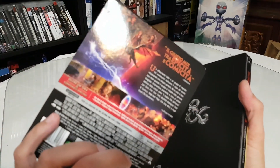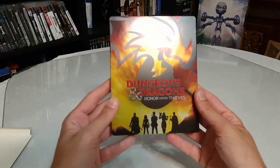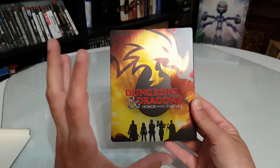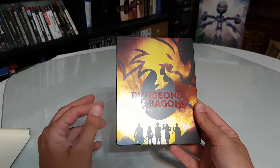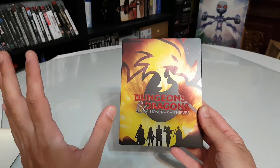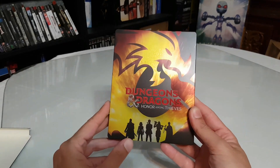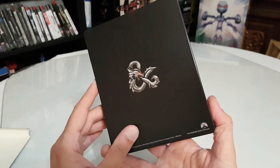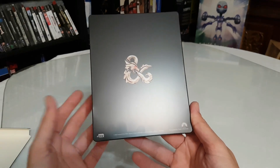We have this with some information on the box. I don't know anything about Dungeons & Dragons — I'm not sure if it's from the tabletop game where everyone plays with dice and cards. But I can see a dragon and 5 characters. In the middle it says Dungeons & Dragons Honor Among Thieves, and at the back we have an emblem of a dragon.